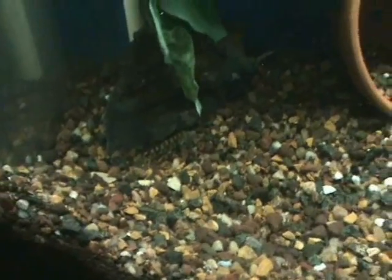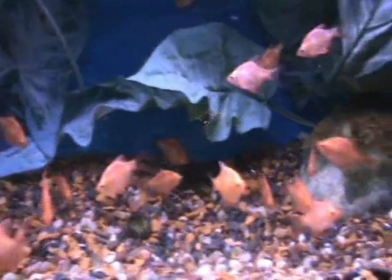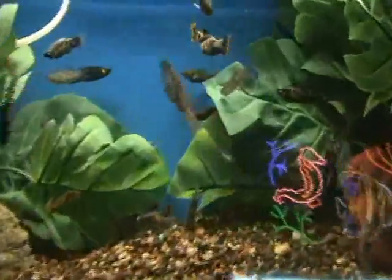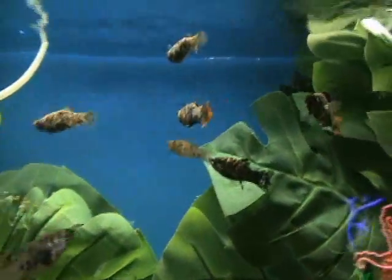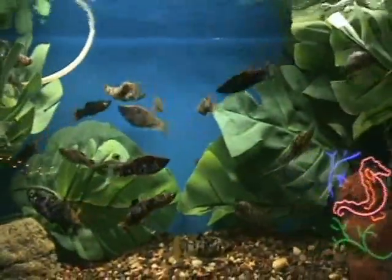We also got in some really nice yo-yo loaches — very cool, great bottom feeders, do well keeping things clean and will do well in most community aquariums. There are pink tiger barbs — about an inch to an inch and a half, a cool variety of tiger barb. Semi-aggressive, so you usually don't want to keep them with angels unless you have a school, but very hardy. Over here we've got some cobitis loaches — awesome bottom feeders. And orange tail marble mollies — a new variety, very cool with orange on the male's tail, almost like a dalmatian pattern. They're about an inch and a half to two inches and do well in most community tanks.